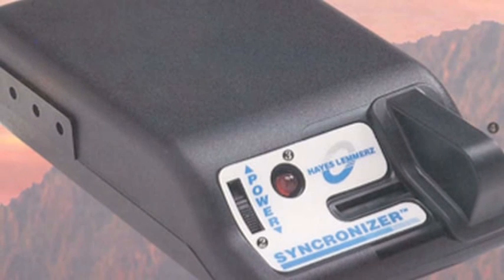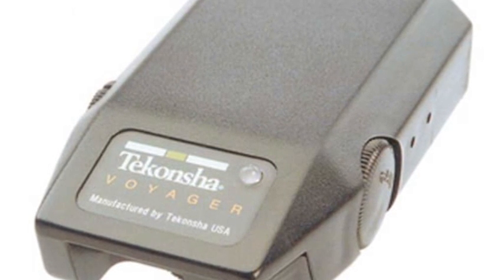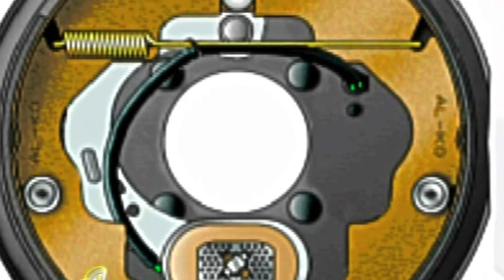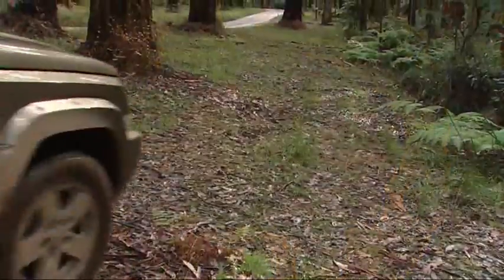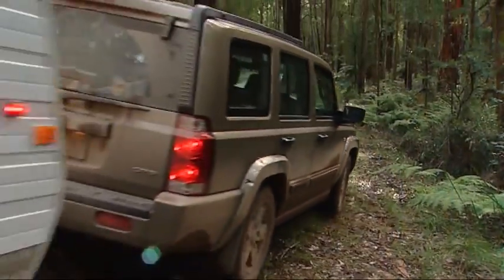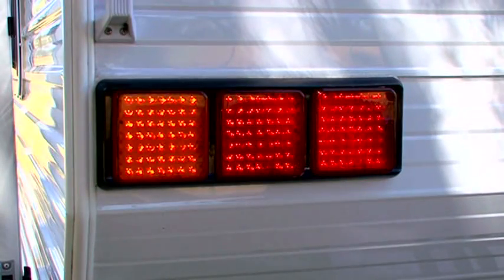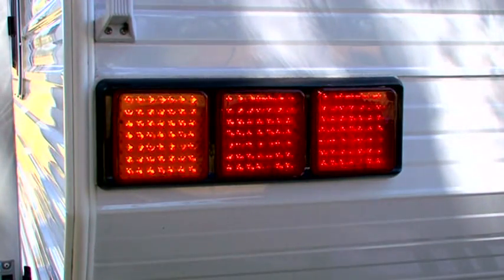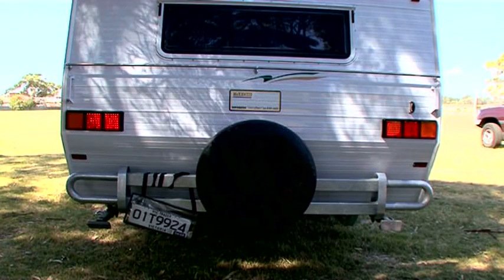Electric brakes on caravans have made towing so much easier and safer. As with all electronic devices, there's plenty of choice and they all work in much the same way. Put simply, they allow you to put the same amount of brake pressure on your vehicle and your caravan at the same time. All campers, RVs and caravans also have braking and indicating lights just like your own car — it's important to keep an eye on these and make sure they're working.